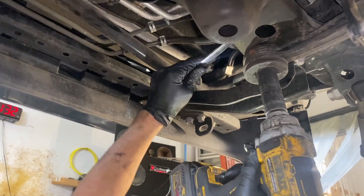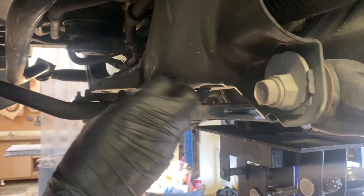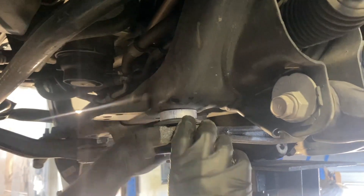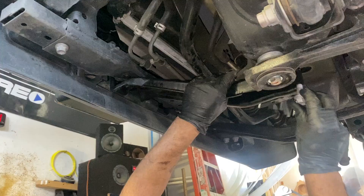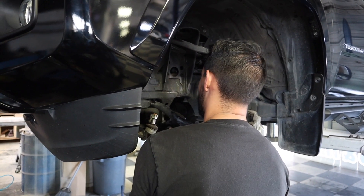Then we removed the diff mount bolts and inserted the spacers using the supplied hardware to bolt it together. After we torqued these down to specs, we were able to reinstall the bracket we trimmed. After that was complete, it was time to install the new strut.